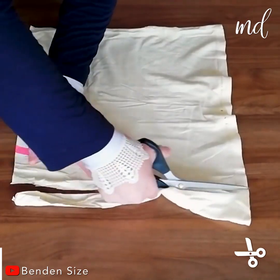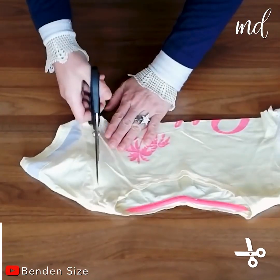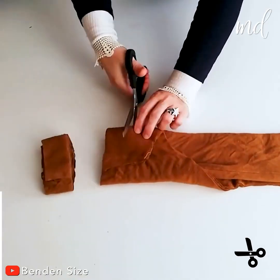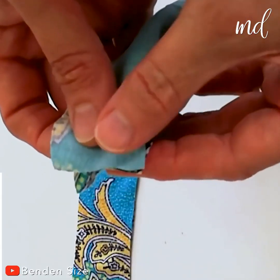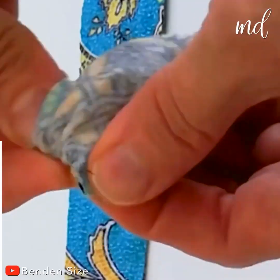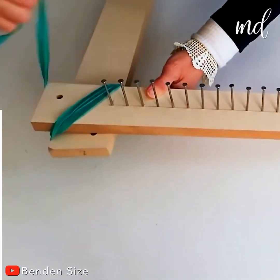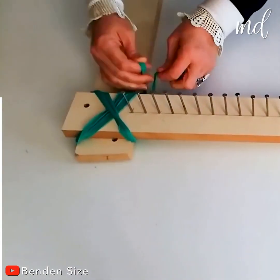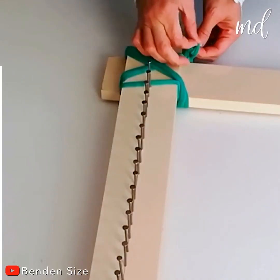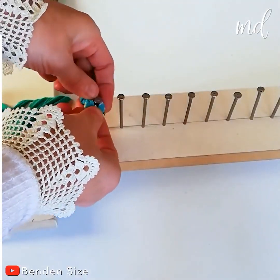Welcome to your next DIY project. We have something super creative for you. Do you have old shirts, t-shirts, or blouses hiding somewhere in your closet? Well, it's time to bring them out, because we're making something wonderful. In this tutorial, we're sharing the steps on how to make a unique chair cover out of old clothes. This is going to be a lot of fun — follow along!